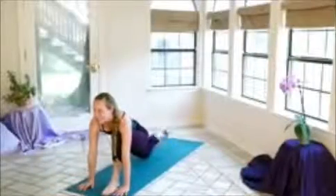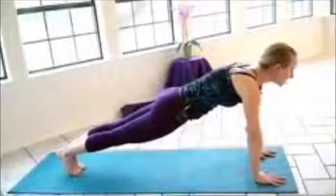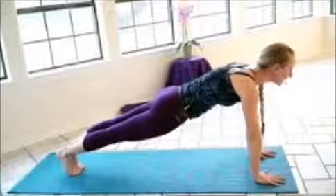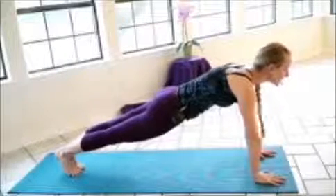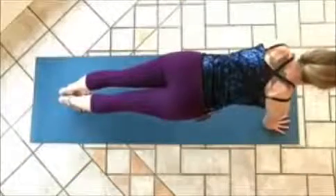On your next inhalation, curling the right toes under, we'll step the left foot back, coming into plank pose. So nice strong position here, body's in a straight line. And you'll notice that my shoulders are stacked over my wrists — a real strong position of power here.